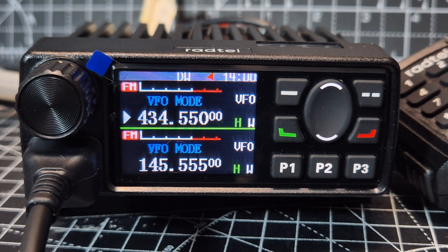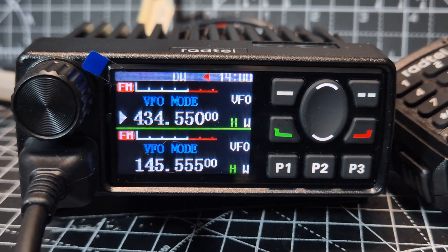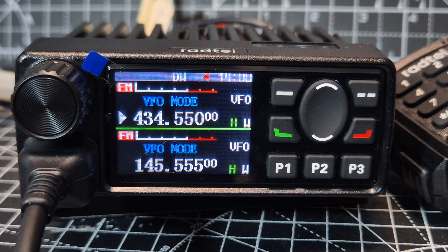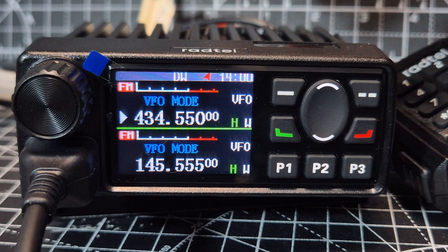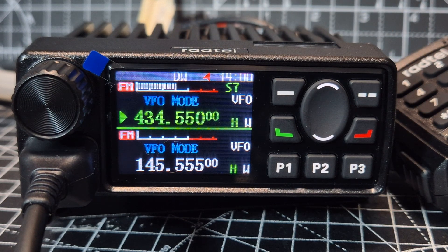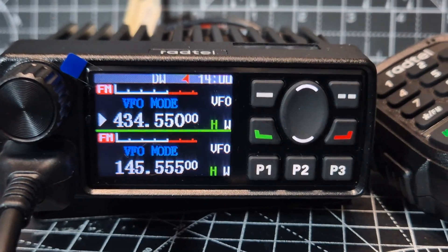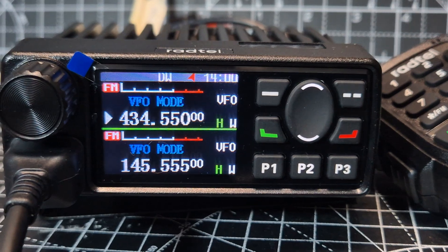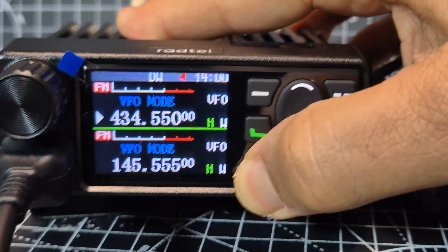The firmware version we're running here from RADTEL I have never seen before, ever — so this should be the first in the world to actually see this operating. Another version of the identical hardware is the Abri 2520, which is still a very nice radio, but this firmware adds voice prompts and a very nifty GPS. You can see the GPS logo at the top — hold down P1.